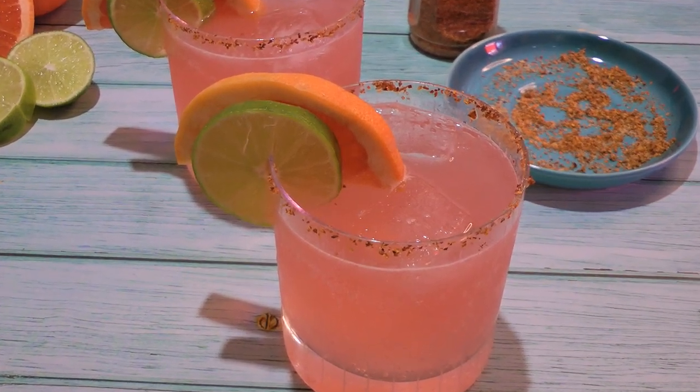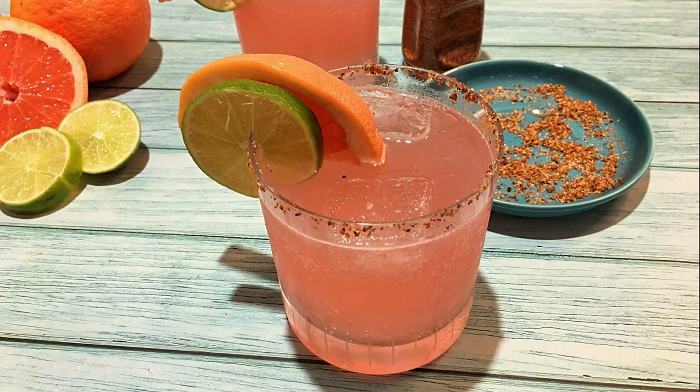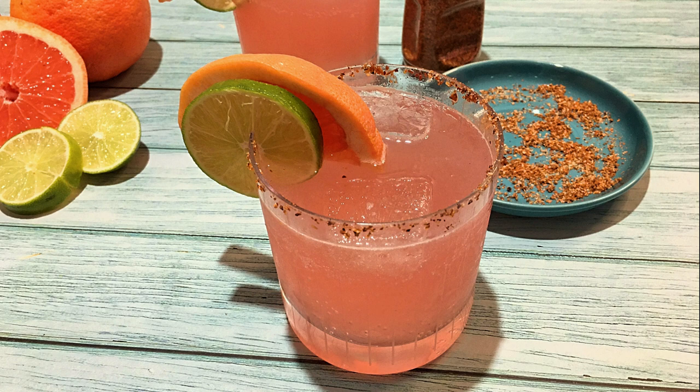Quick and easy to make, this is the perfect refreshing drink to enjoy this season. With beautiful notes of citrus, this cocktail is a great choice to quench your thirst. I hope you give it a try soon and be sure to visit clubfoody.com for ingredient amounts, directions, and more info. Until next time my friends, cheers!